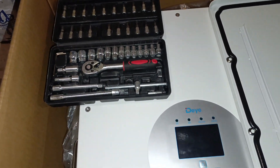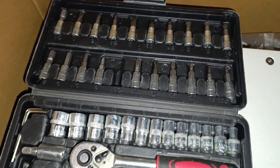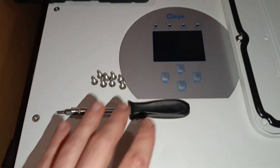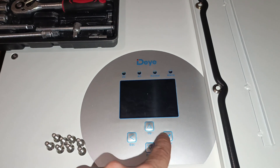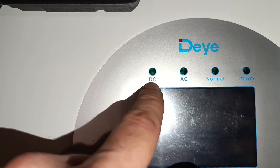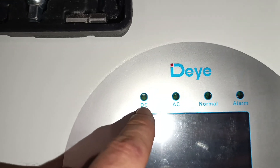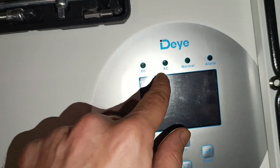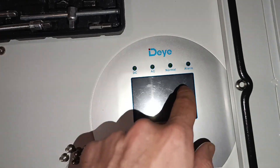I'm using a four-box tool set that I use all the time — it has a lot of sockets in different sizes. Before opening, let me point out the screen: this is a touchscreen with four physical buttons — up, down, escape, and enter/confirm. There are also four indicator lights: DC for your PV inputs, AC input, normal operation, and an alarm indicator for when something is wrong.